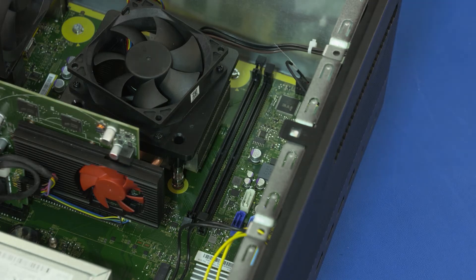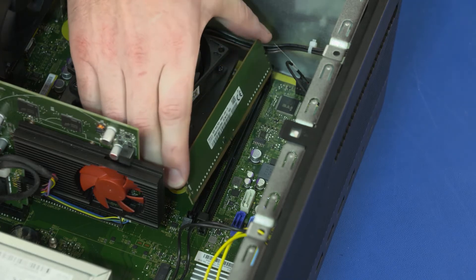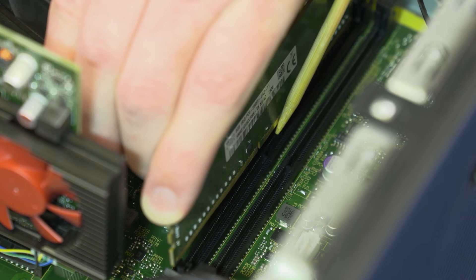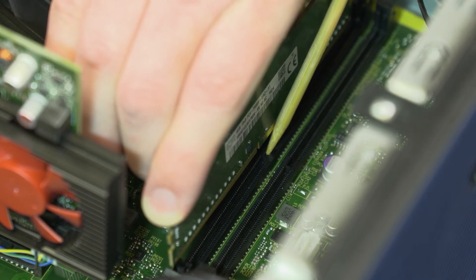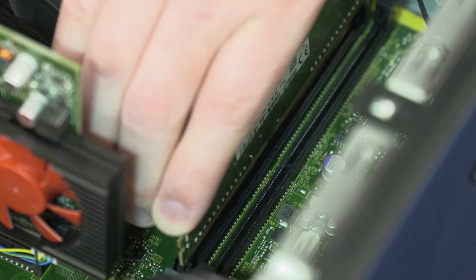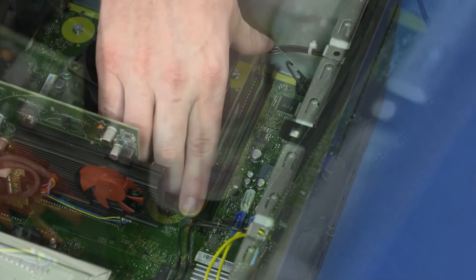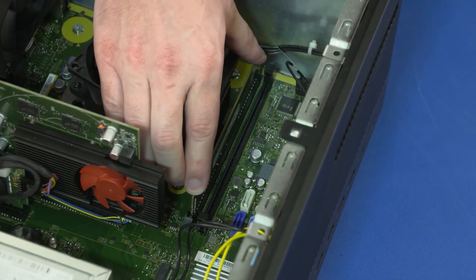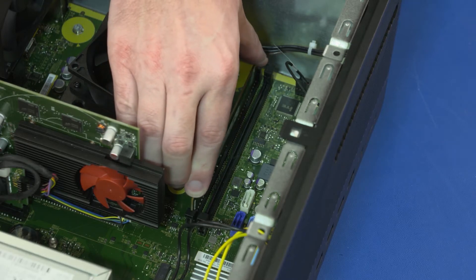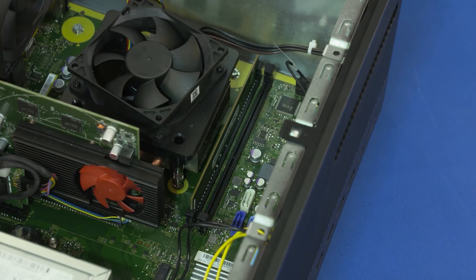Replacement: When installing the memory module, be sure to align the notch in the memory module with the key in the memory module slot in the motherboard. Do not install the memory at an angle or in a sloping direction — it must be inserted straight into the connector. Align the notch in the memory module with the key in the memory module slot on the motherboard and insert the memory module. Press down on the memory module until the memory slot latches lock and the memory module is fully seated.